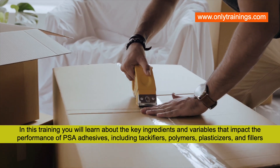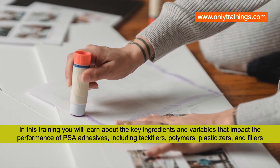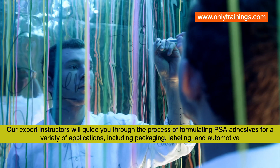Key ingredients covered include tackifiers, polymers, plasticizers, and fillers. Our expert instructors will guide you through the process of formulating pressure sensitive adhesives for a variety of applications, including packaging, labeling, and automotive.